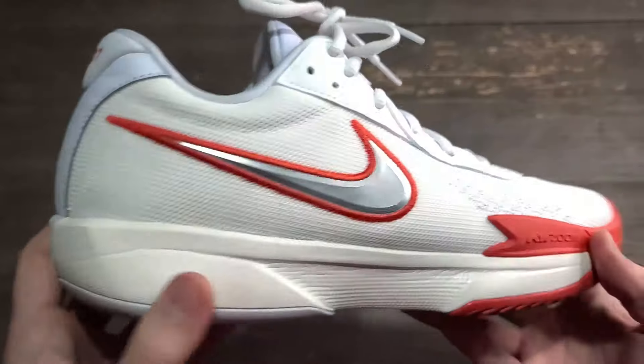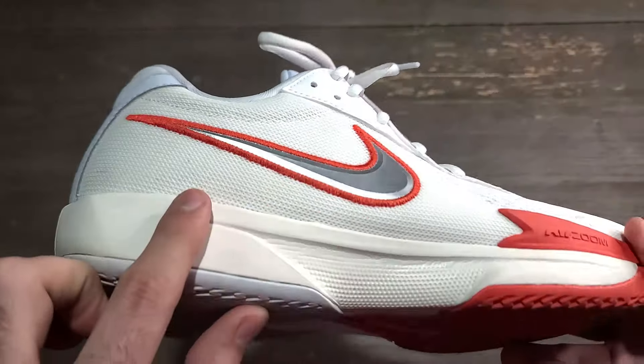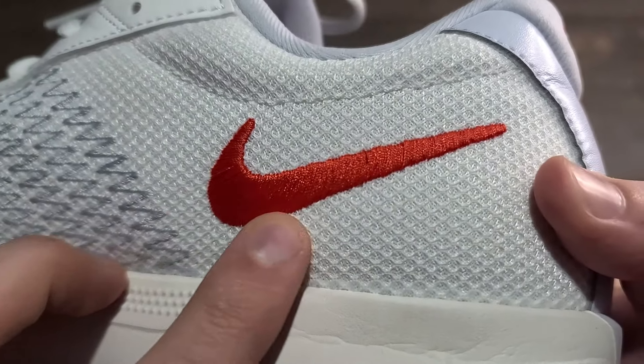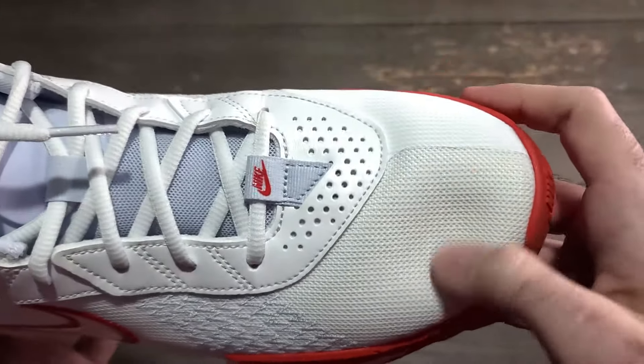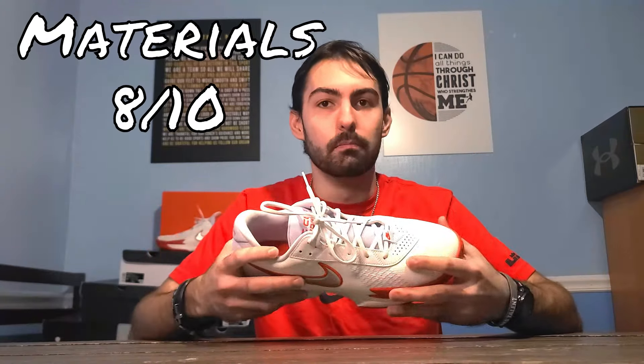Aesthetically, it is pretty nice and basic. I like how it is stitched up with the Nike logos along with a silver chrome finish on the lateral side. However, on the medial side the stitching is starting to come undone, and the material itself is really easy to get dirty — it was stepped on a couple times and immediately picked up dust. Overall, it's pretty standard and as expected for a budget basketball shoe.